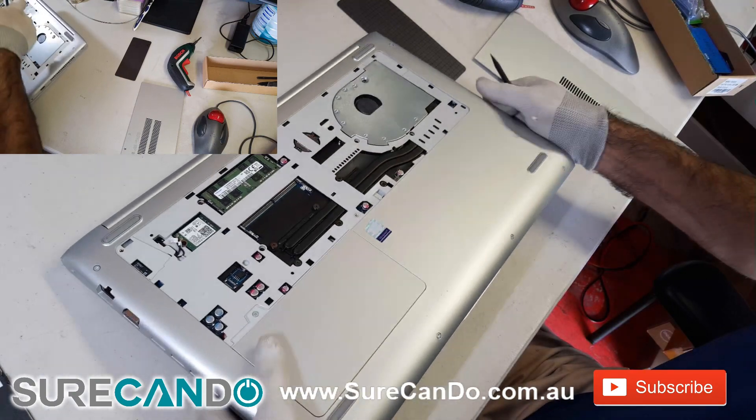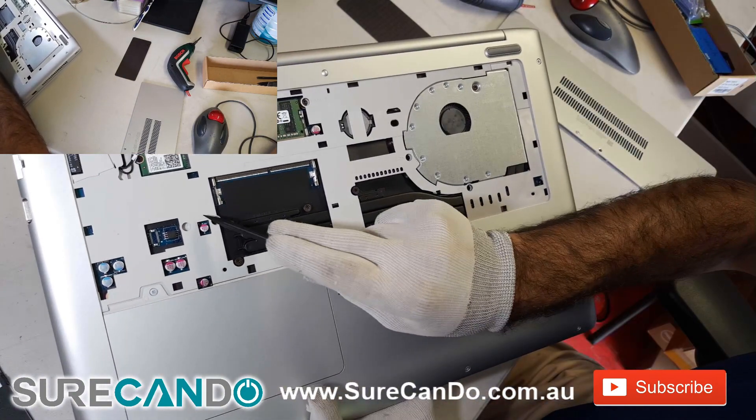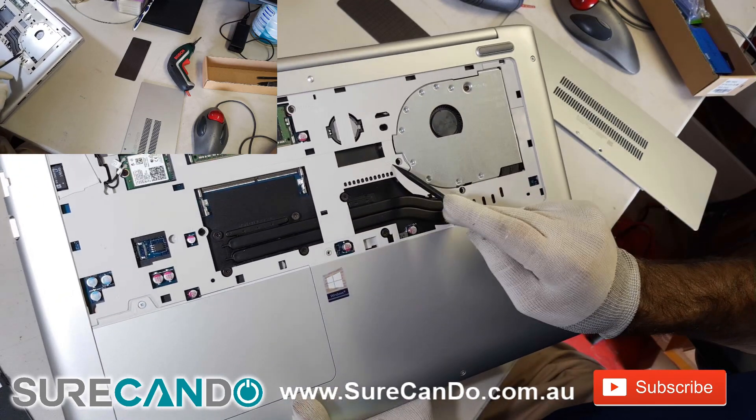You will see three screw positions marked with a keyboard symbol, so you need to remove those three screws — that's one, two, and three.